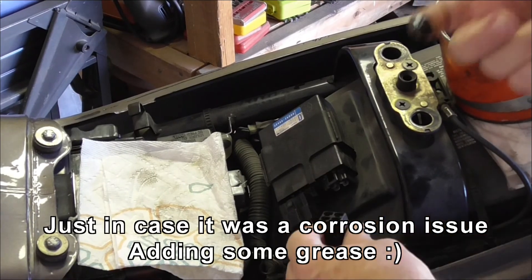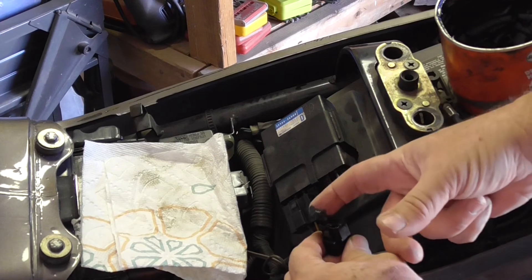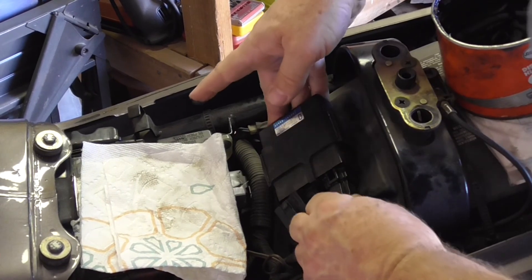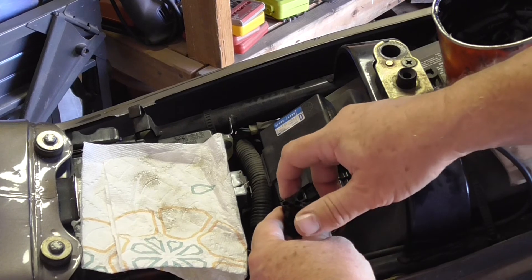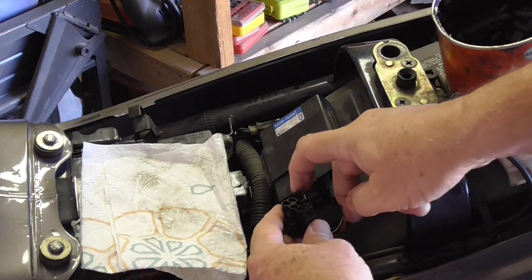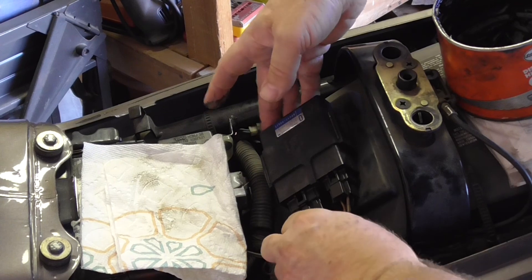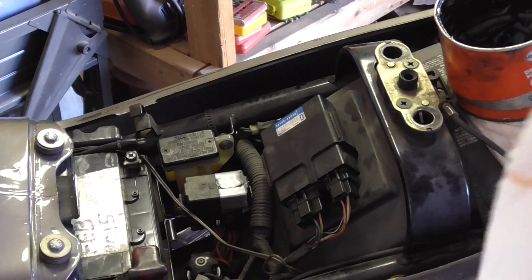I'll dab a little bit of grease on — this is from my lifetime supply of grease. It should really be dielectric grease, but as long as it stops corrosion it'll do. After all, these connectors are 27 years old and the first time I ever had them apart was just about a month ago. Hopefully that's it — off for another 27 years.